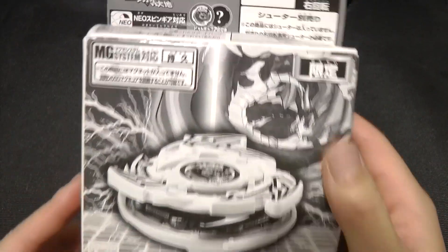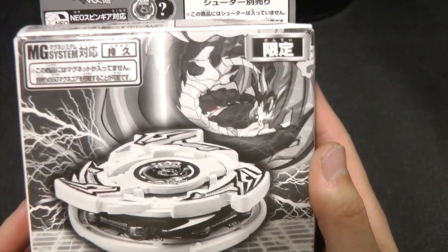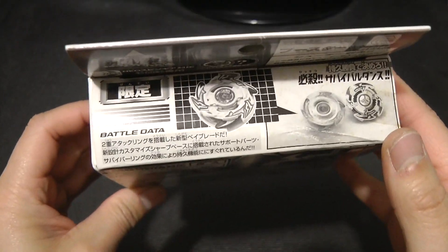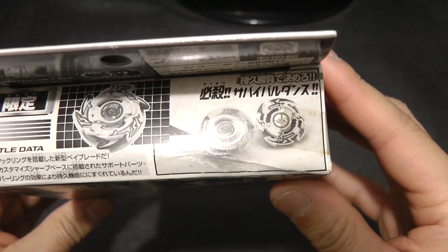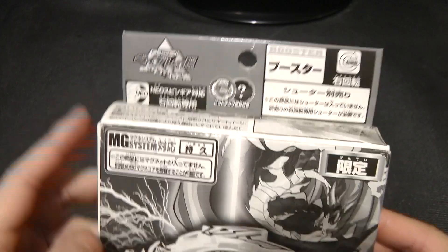On the front we got the Blade itself, we got an image of Dark Strata Dragoon, or Dark Gaia Dragoon, which is pretty much Strata Dragoon V's Bit Beast. And at the top, we also got an image of the Blade, and it's battling Drigger V. We also got the Beyblade the movie Fierce Battle logo, or Takao vs. Daichi.